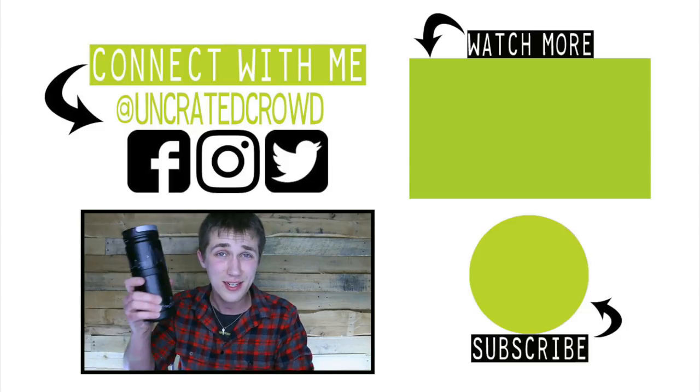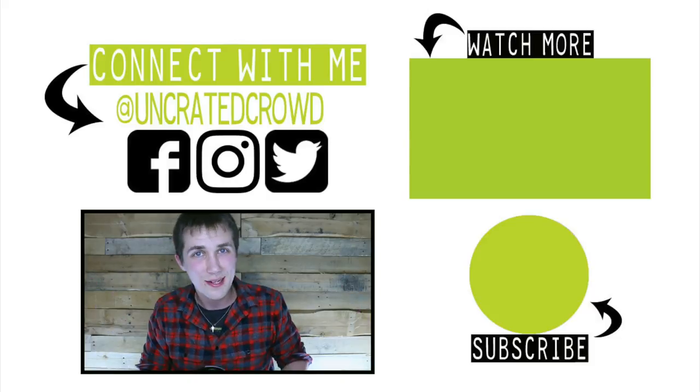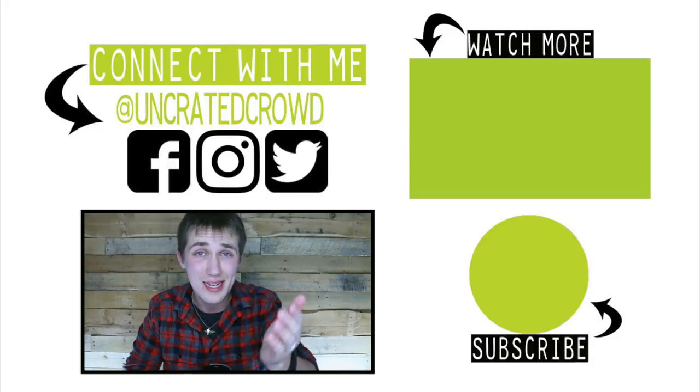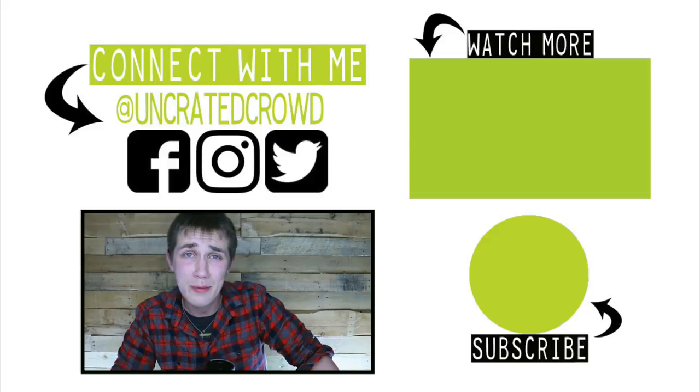Regardless, if you guys enjoyed this video, hit that thumbs up and hit that subscribe button if you're new and want to continue to see crowdfunded items come to life — whether they're not the greatest or they are the greatest. You'll have to continue to watch to find out which ones are the best and which ones flop. With that, we'll see you guys next week — who knows, maybe it'll be a good one, maybe it'll be a flop.